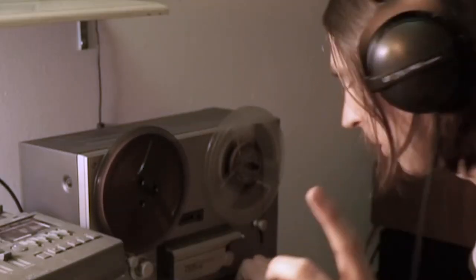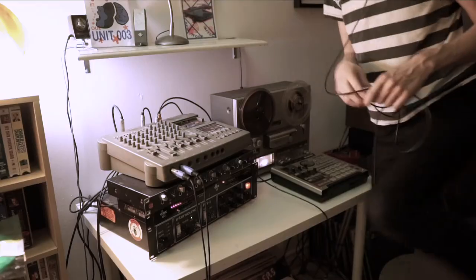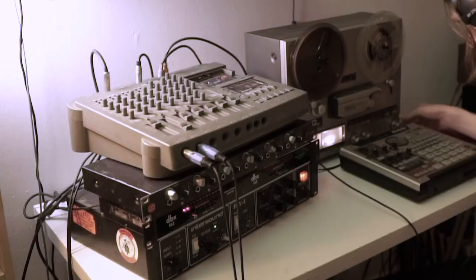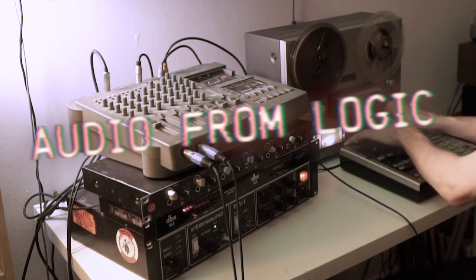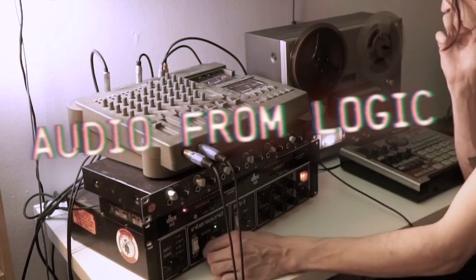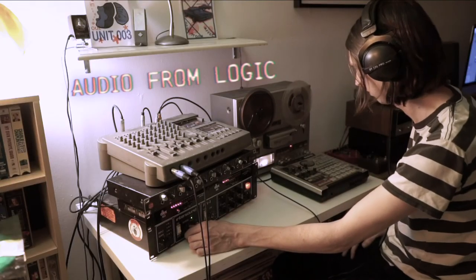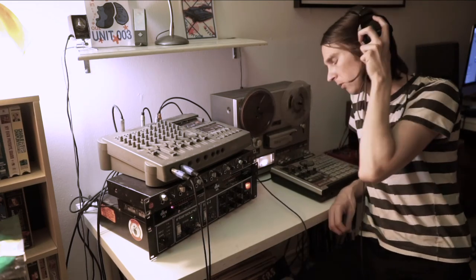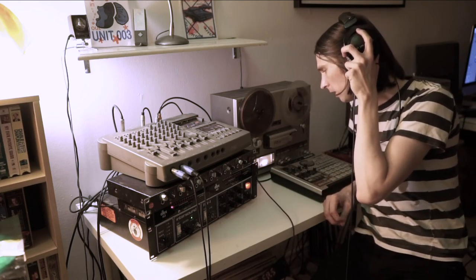Let's try one more experiment. I'm going to change the speed of the tape machine and we're going to record it slower. I guess this is like a review of this tape machine now, I realize — the Teac X300R EE.